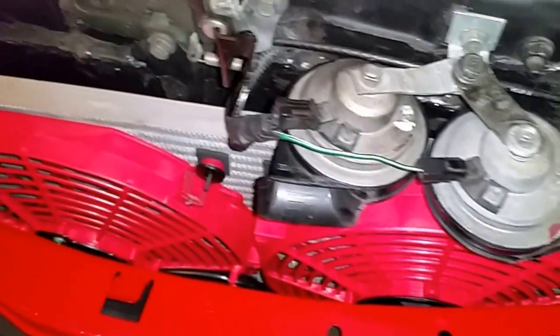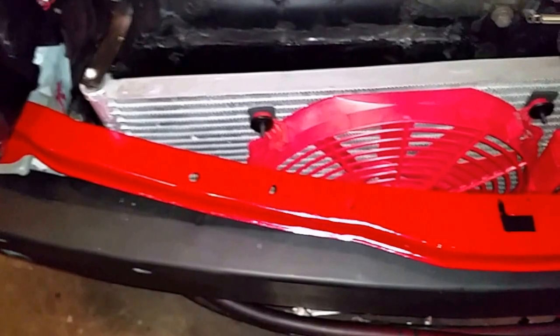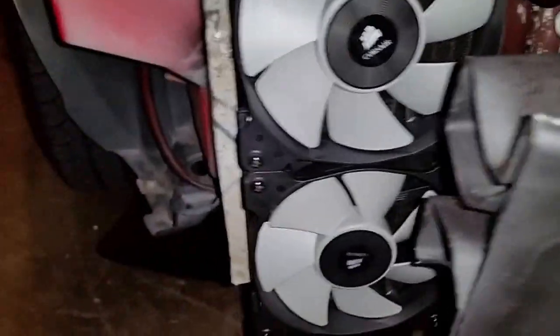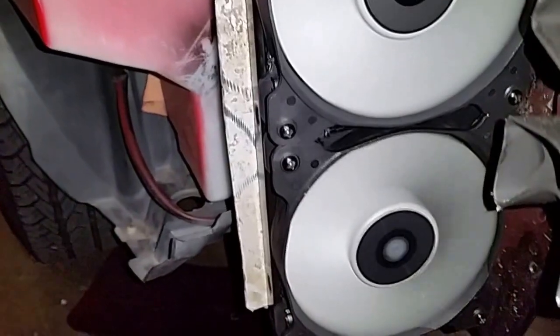Now I have two fans and it works great. Gas is refilled into the system so I have air conditioning again. The hoses and everything seems to be okay and in working order. These are the new supports — just great, no problems there. The new fans for the radiator are here and they're working great.